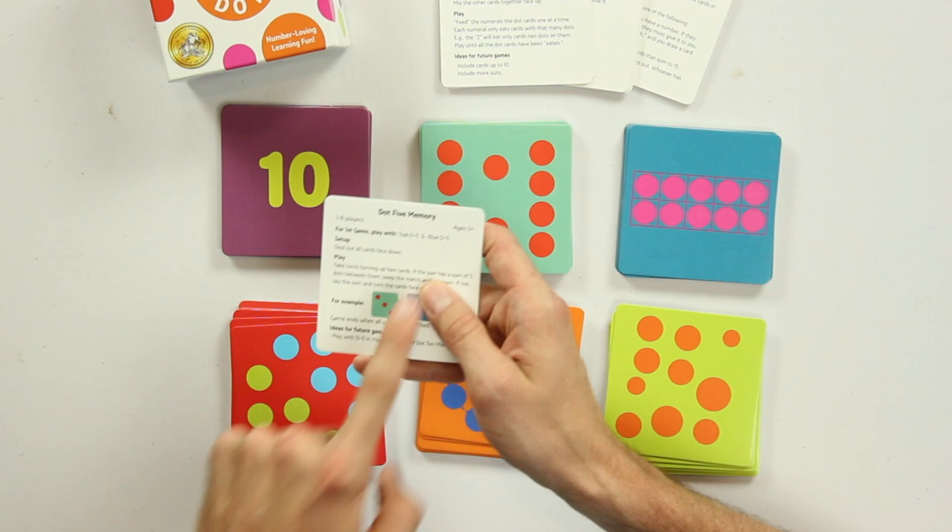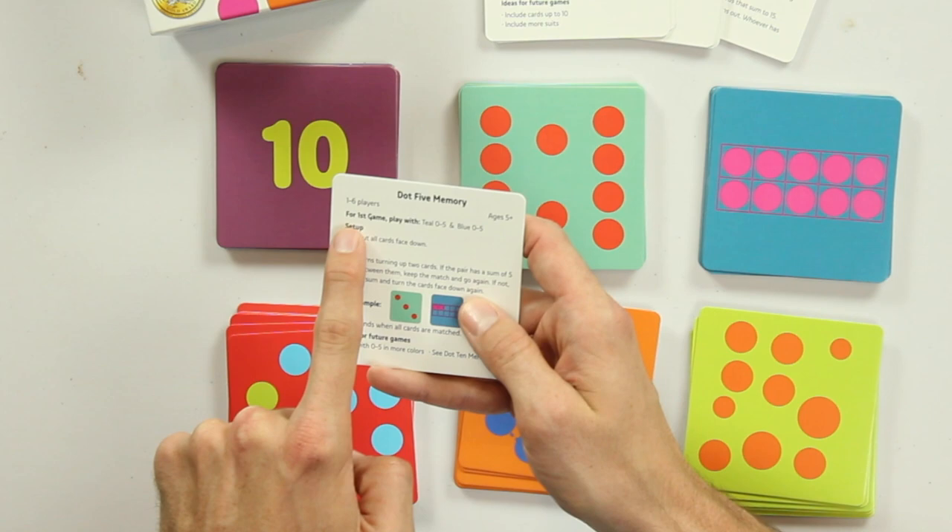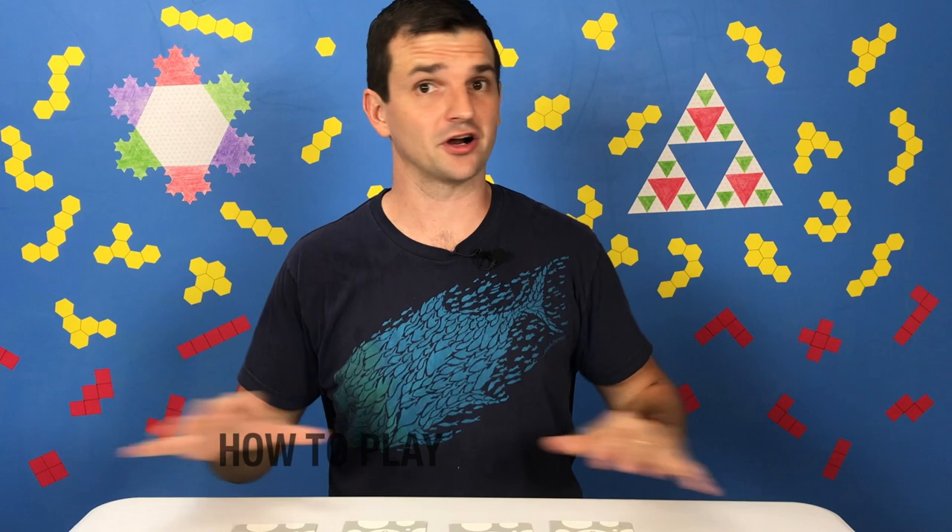And that's why there are so many great games you can play with them. Let's check out one of those games. We've got Dot 5 Memory. This game shows you how many players — 1 through 6 players — and it's for ages 5 and up. For the first game, we're supposed to play with the teal cards from 0 through 5 and the blue cards from 0 through 5. So I'm going to get those cards ready and get this game going. Okay, so I took the cards, shuffled them up, and arranged them in a 3x4 grid.